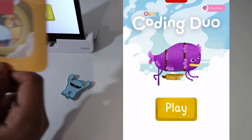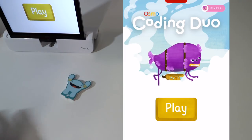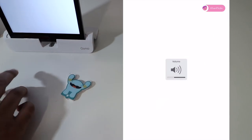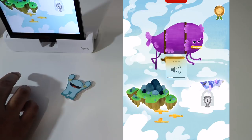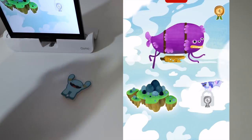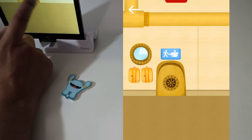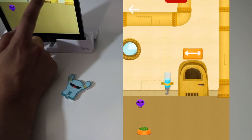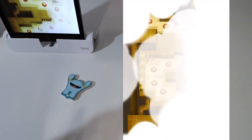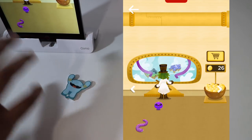The next game we're going to try is the Coding Duo minigame. The way it works is you use the two characters and the pieces from your previous games that you can apply to this game as well. The top part here is like a blimp where you can see your status in the game. The training module will teach you the game fundamentals and give you a basic foundation on how to play.